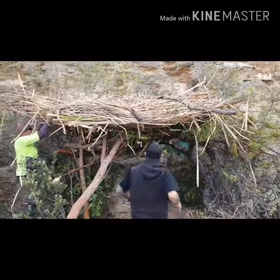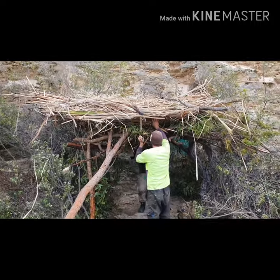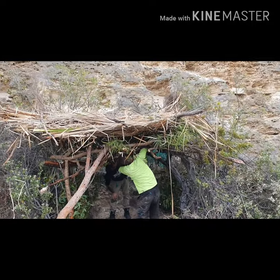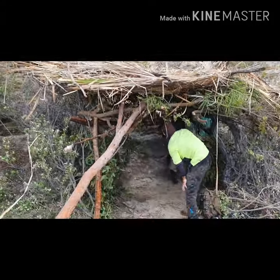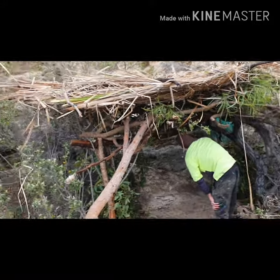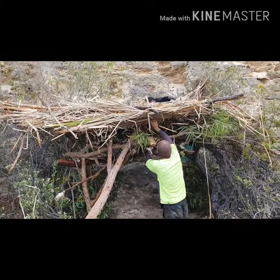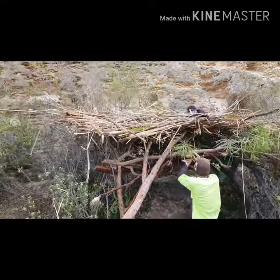After a couple of pushes I'm getting it into position. I'm going to go in and try and drag it over from the limestone wall side, so I'm going to do a bit of climbing to get up there and drag it over. Took a bit of pushing and shoving but we got it into position.